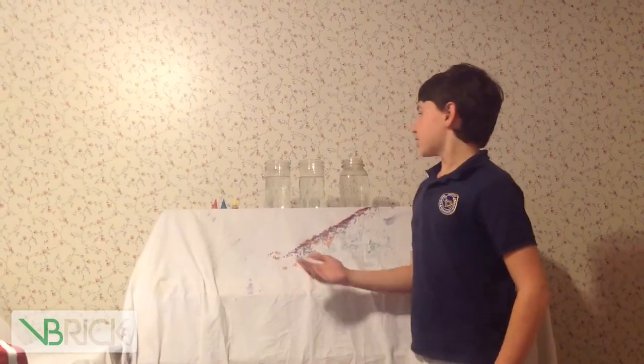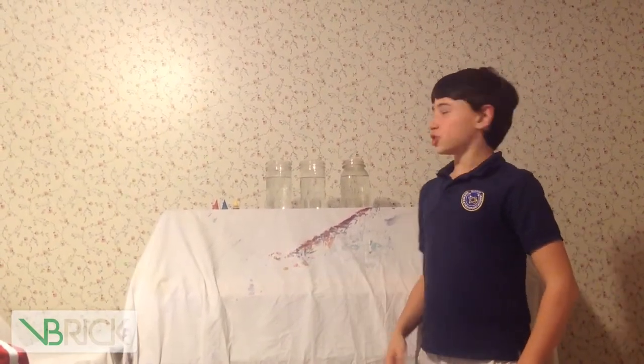Hi, I'm Jack from Beehive Science and Technology Academy. Today, I will be doing an experiment on diffusion, which is the movement of particles in a container.